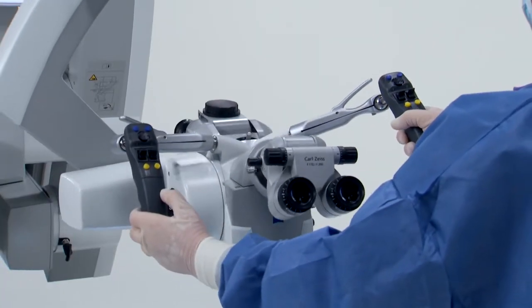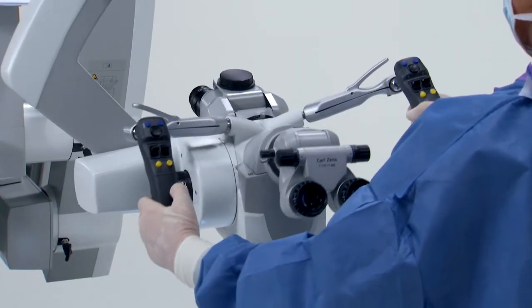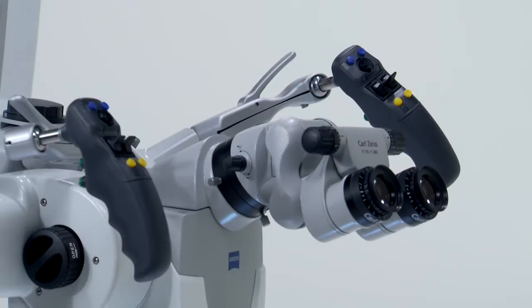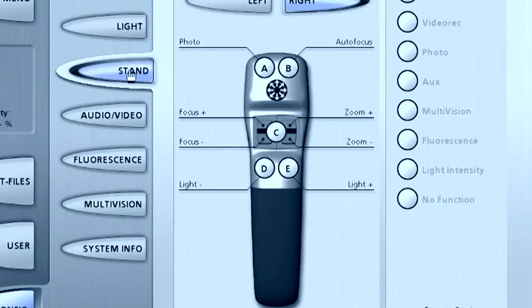The Pentero microscope includes two identical programmable hand grips. Top buttons A and B and bottom buttons D and E can be customized for each user. The joystick in the middle is used for motorized fine movement in the X and Y directions. The joystick is surrounded by rocker switches on either side. The factory settings are programmed for control of the focus adjustment up and down on the left side and for the zoom adjustment up and down on the right side.